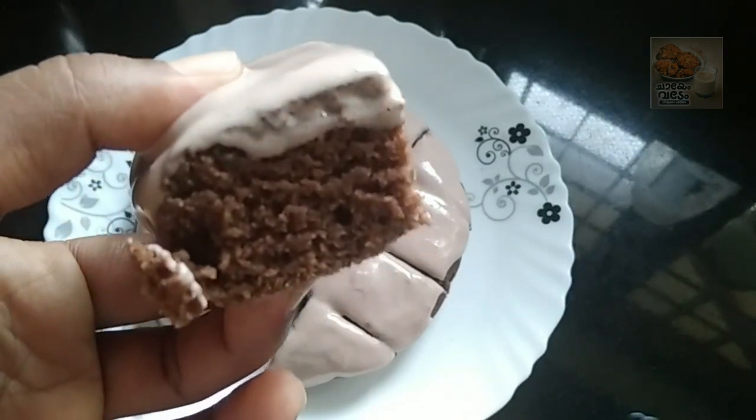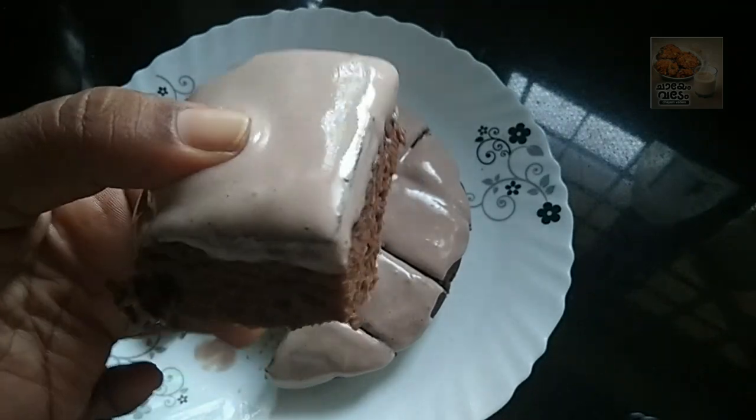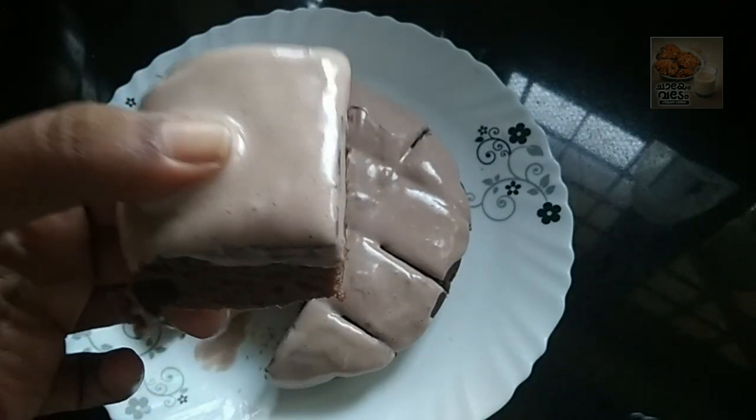This is our cake. Please try it. Thank you for watching. Bye!